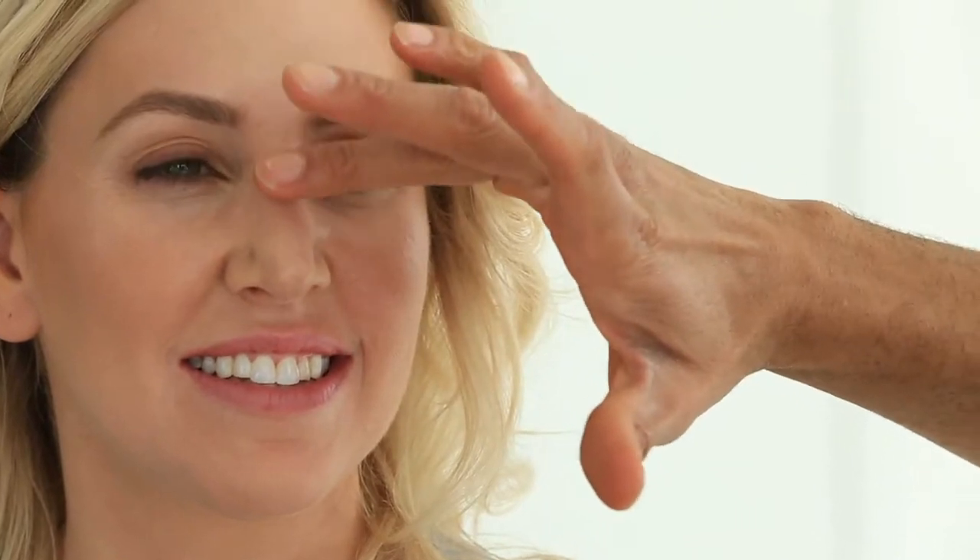We're working on the brow highlight, the high planes of the cheekbones, maybe a bit down the bridge of the nose. Don't go all the way down, just maybe a bit between the eyes. And what this does is it reflects light.